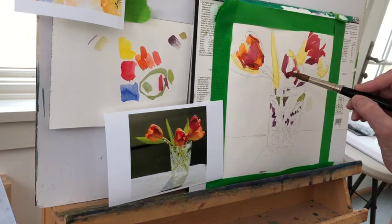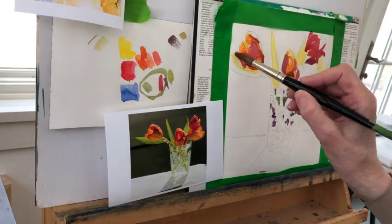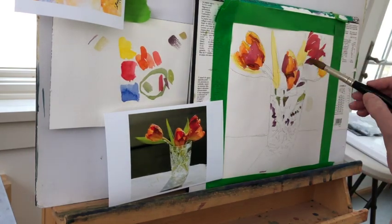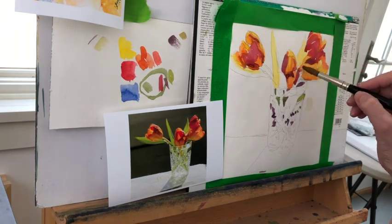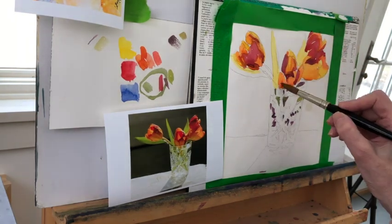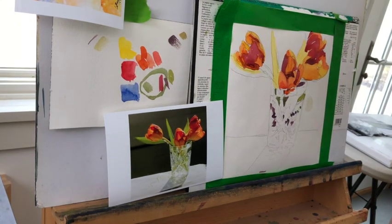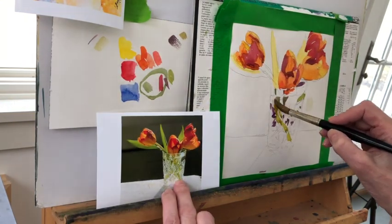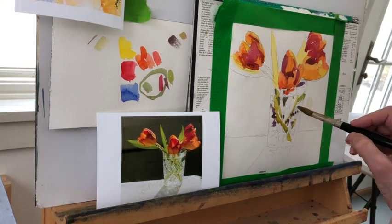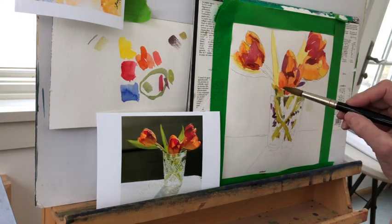Now we're going into mid-tones and I have quite a few mid-tones mixed up from the Hansa yellow and from that coral red. I'm using as few strokes as possible and a very loaded brush — and you can see it's quite drippy. I wish I had control over the round brush the way I do over the flats. I don't know why I picked a round today, but I thought I wanted to get back to some good old-fashioned fun painting. It's always fun to do something different.